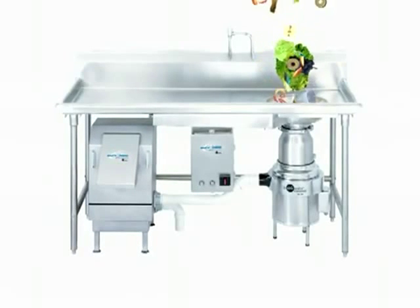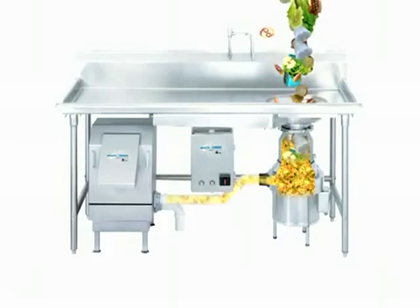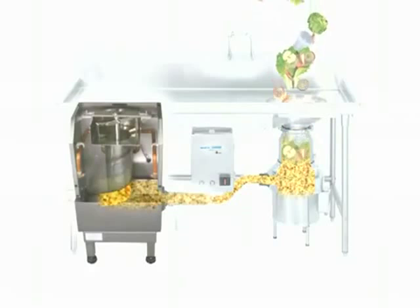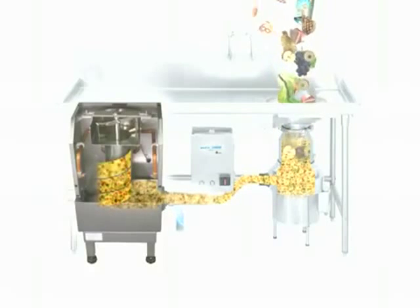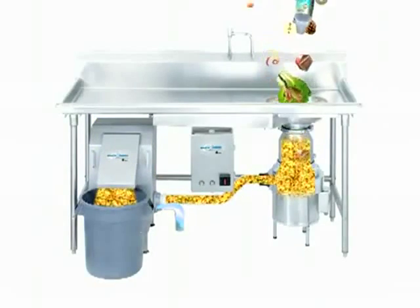The kitchen waste is ground into small particles in the disposer grind chamber. The ground waste is then transferred through the plumbing and into the dewatering unit. After waste is compressed, liquids are sent down the drain line and solid wastes exit through the chute and into a standard 10-gallon trash receptacle.